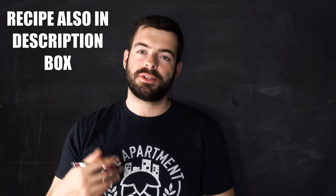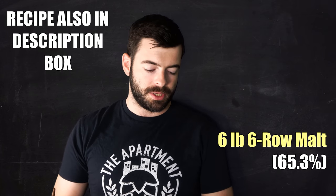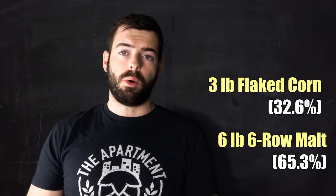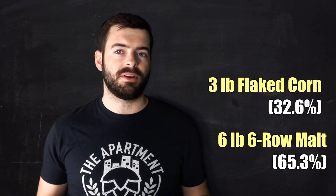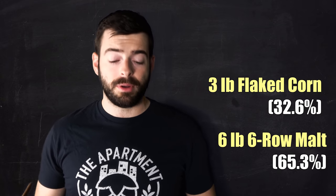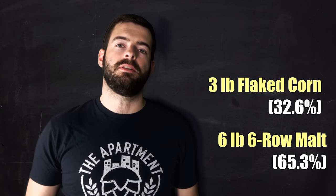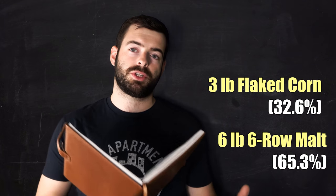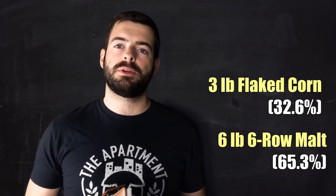For our recipe we are starting out with six pounds of six-row malt. This is actually not a pilsner-style malt — it's more of a pale malt, akin to two-row in terms of color and similar in flavor but with a little bit of variance that we're going to experience for ourselves. We're adding to that three pounds of flaked corn. Corn was a very common crop in the United States even during the 1800s when these beers were being brewed, and it lent a very different flavor to the beer than the continental pilsners from Europe.